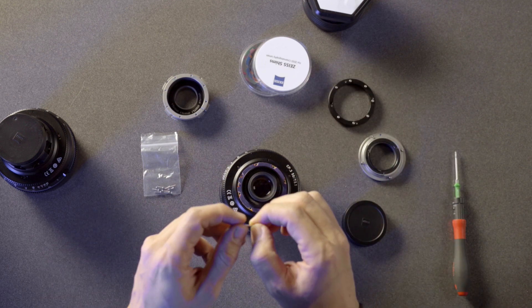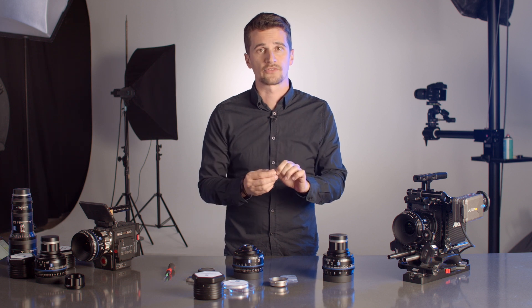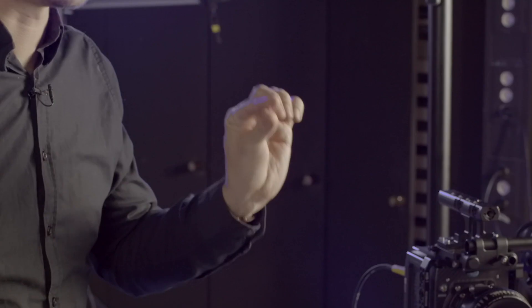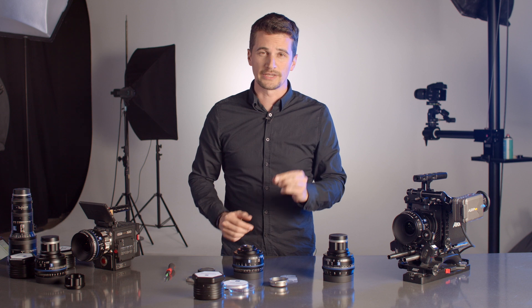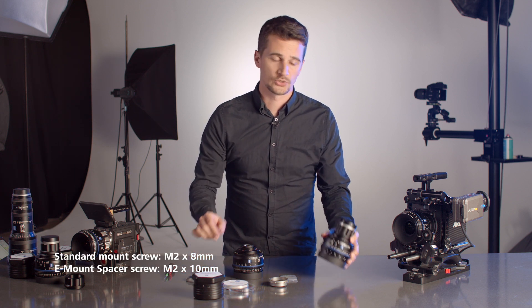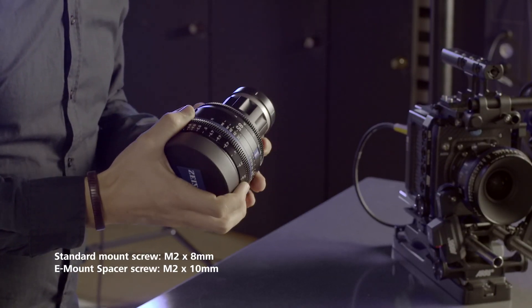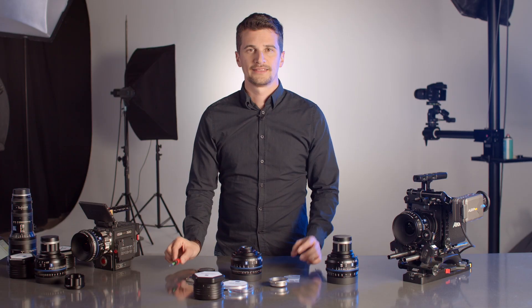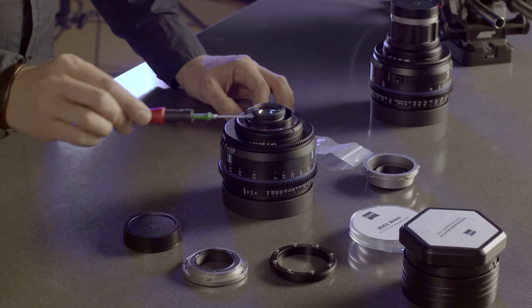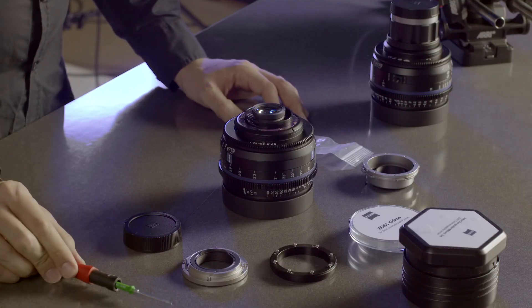Now there's one little thing to mention about those screws. The standard screw used in most CP3 lens mounts is an M2 8mm screw — there's only one exception: in the E mount spacer you need a slightly longer 10mm M2 screw. In all other lens mounts the 8mm is standard. Now that the spacer is removed, you can see the shims — just leave them in place and don't touch any of the other screws you can see there.